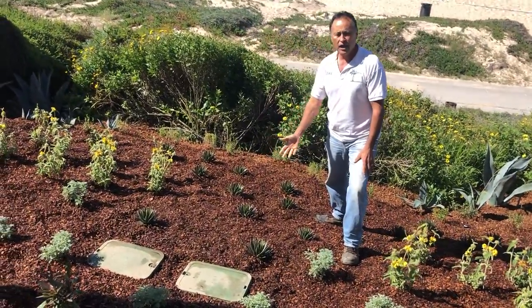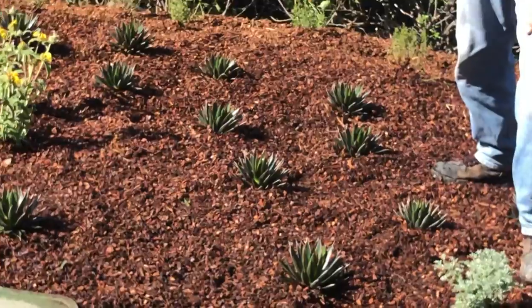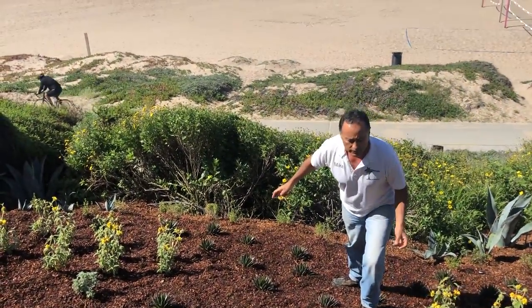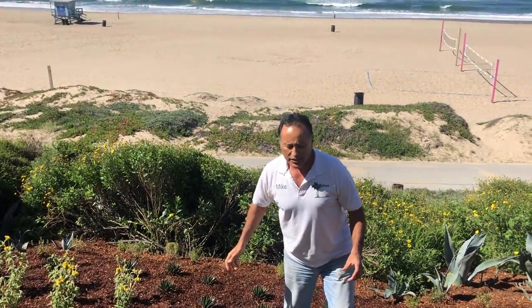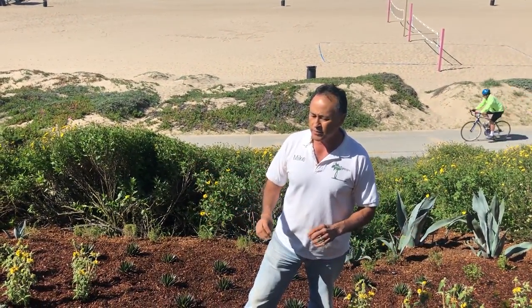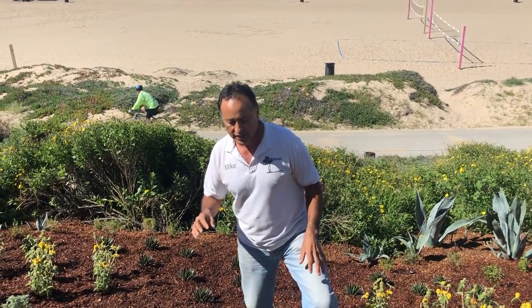These are called agave aqua coins, and in the back we have the coyote bush. Just a fabulous native landscape — we just finished it.